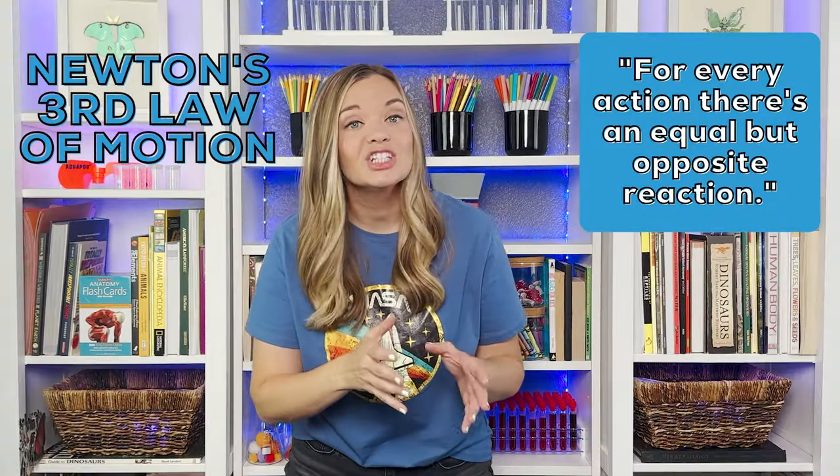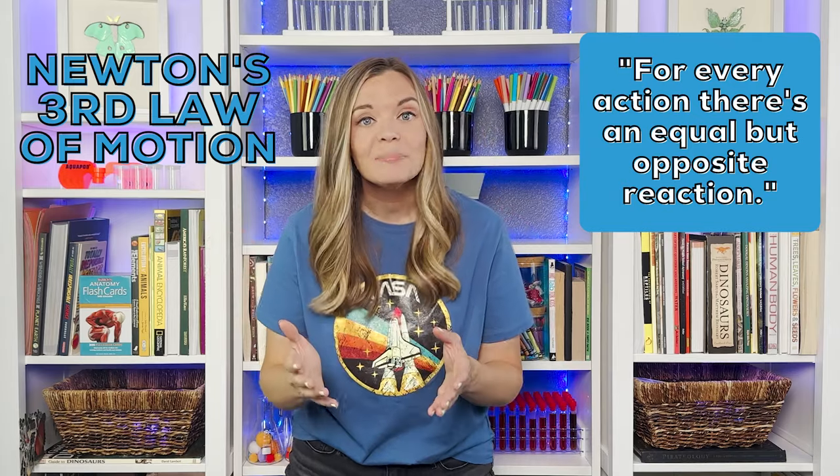Newton's third law: for every action there is an equal but opposite reaction. If you exert a force on an object, it is going to exert an equal amount of force back on you. Let's keep these in mind as we will refer back to them as we problem solve with our rocket.